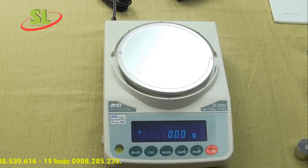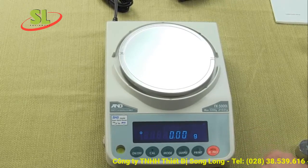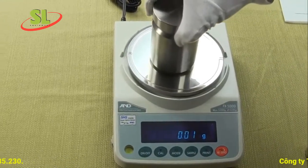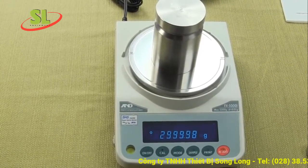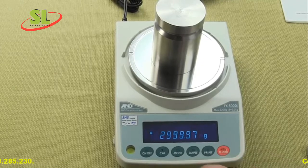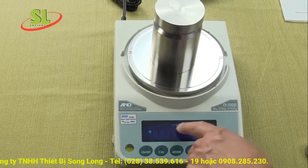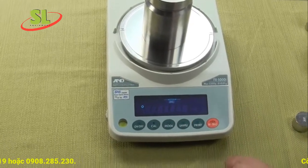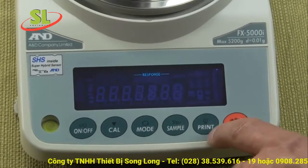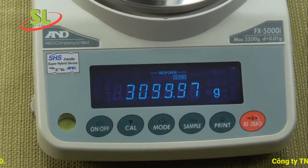The balance has a parts counting feature. The presets for parts counting are 5, 10, 25, and 50. You also have the ability to change the response time. Simply press and hold the mode button — you'll see response mode options. Press the mode key to switch to slow mode, then press the print key to store it. You can observe the balance is noticeably slower in slow mode.